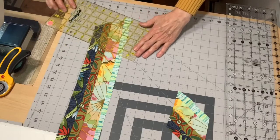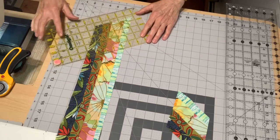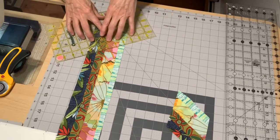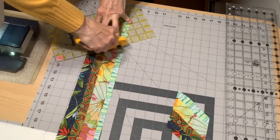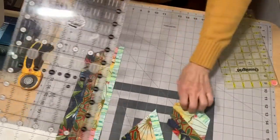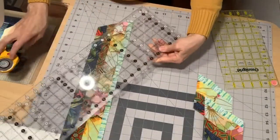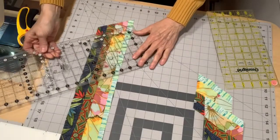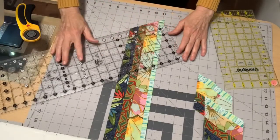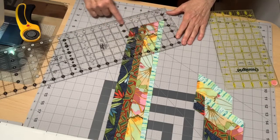I'm going to continue doing that for the whole length of the fabric — line up my 60 degree, four inch on the cut edge, and cut again. Now if you only have an OmniGrid, that's fine. I don't have a short OmniGrid, so I've got the long one — it's a little awkward — but I've got my 60 degree line, slide it over, 60 degree line, slide down to the four inch.